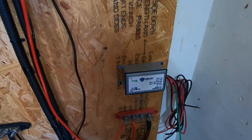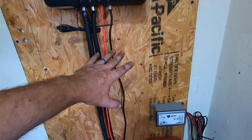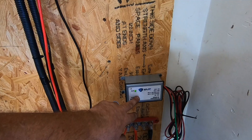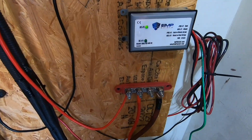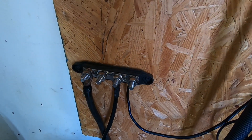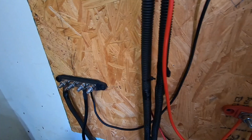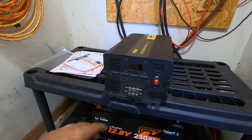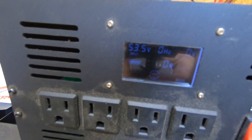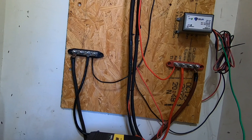Currently we have one of our EMP Shield charge controllers — a dual charge controller — because we're going to expand this system and get two of these, so I'll be using both hookups on that. We've got our lugs here — this is our positive, this is our negative. We don't have the covers on just yet because I just got finished wiring this up today. Our inverter got hooked up and powered up. Using those lugs makes it easier to organize everything a little bit better.